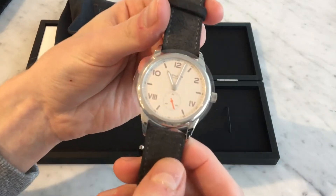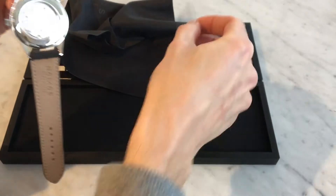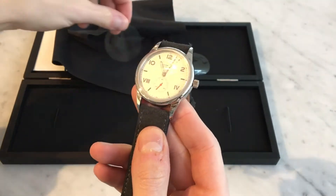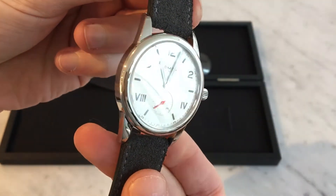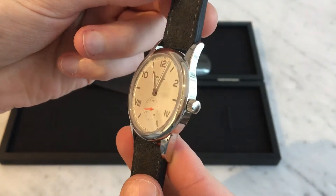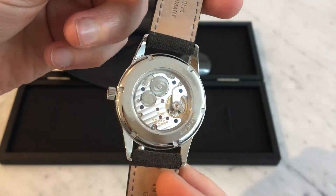Again this is the Club 38 Campus. I'll just take the plastic off here and show you close up what this looks like. Give you a real close-up look.